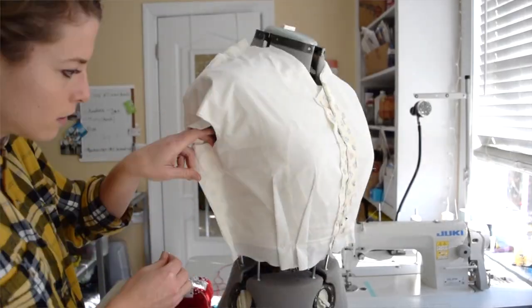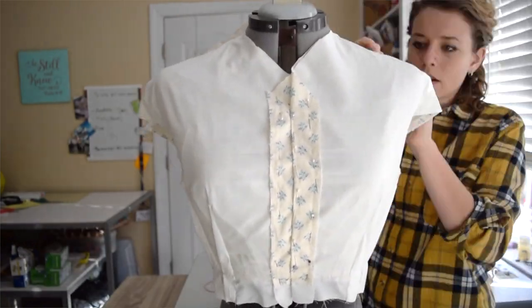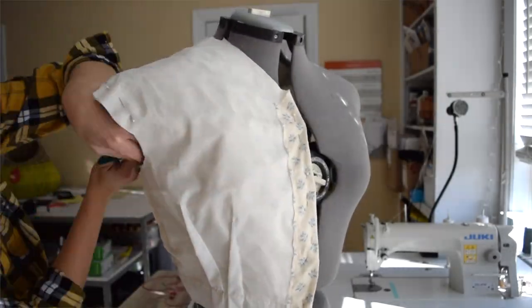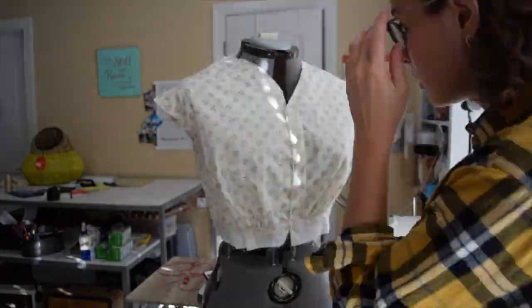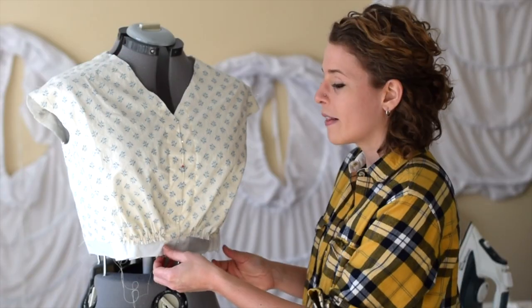I did a few touch-ups to it. The bodice around the bust was too big but the waist fit just right, so I took in the side seams and reshaped the sleeve hole so I can have a big enough sleeve opening for the customer who is buying this dress. I trimmed the neckline and then cut and mimicked it to the other side. So let's get started.